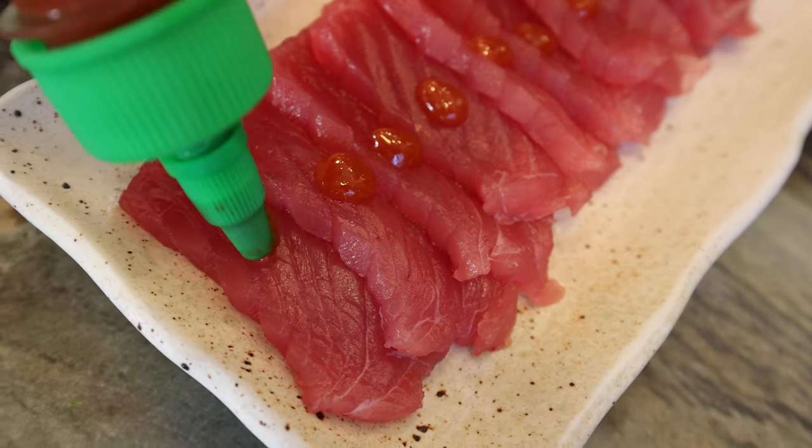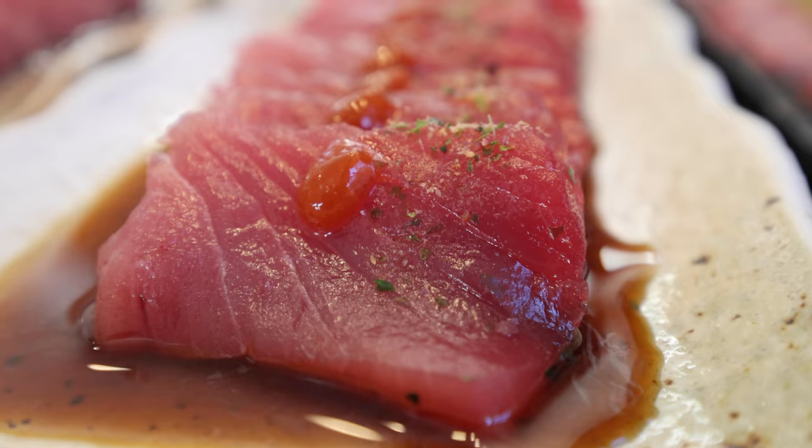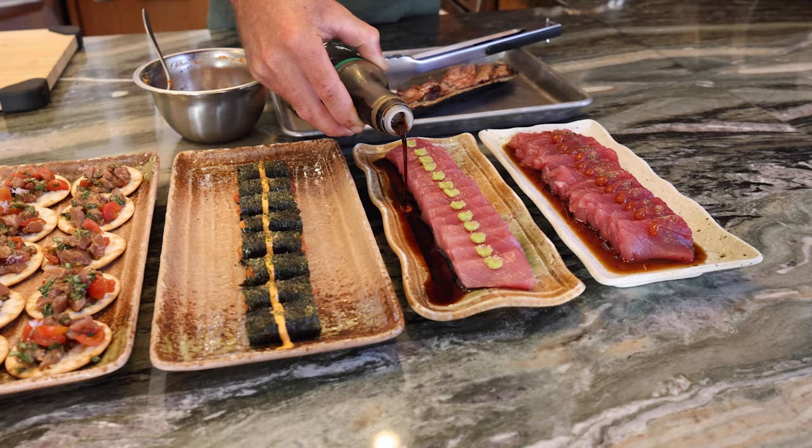This is more sashimi-style with sriracha on top of seaweed seasoning, and I put ponzu and organic soy sauce underneath because I don't really like using dipping dishes — and may as well, everyone uses soy sauce anyway.